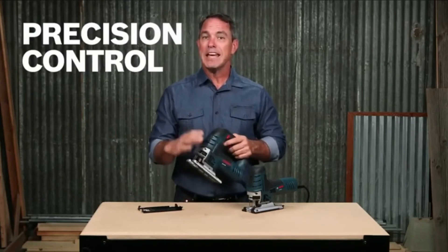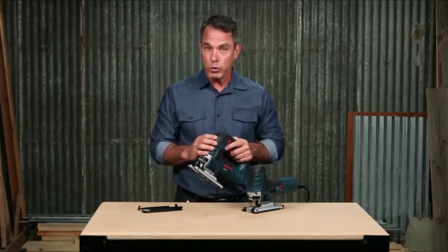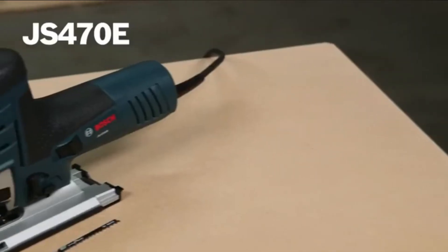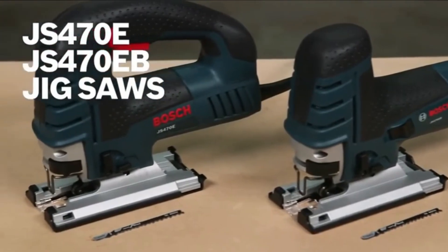It has a counterbalancing system that produces low-vibration strokes for smooth operation. The JS572EVK is also designed with an aluminum gearbox and a large die-cast aluminum footplate with tool-free adjustments for fast and easy bevel adjustment, making it a durable product. It has a variable cutting capacity: wood materials up to 5.5 inches, aluminum materials up to 0.875 inch, and mild steel up to 0.375 inches.